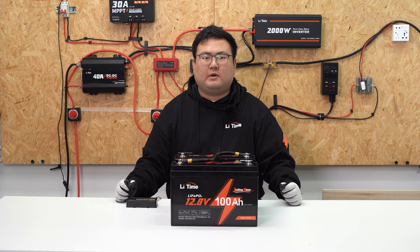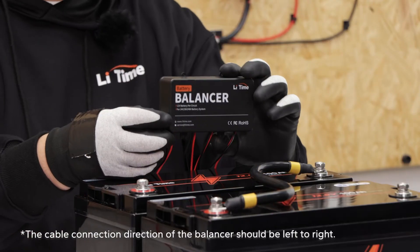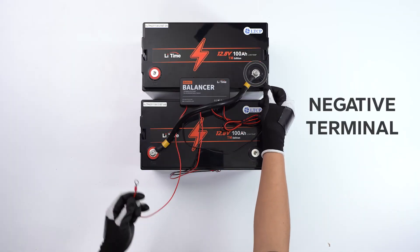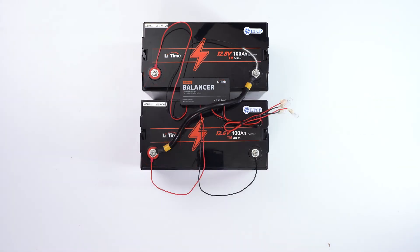As mentioned earlier, it is much better to balance the batteries before using them. For the series connection, we recommend you use the balancer. Connect the negative cable of the balancer to the battery's negative terminal, then connect the positive cable of the balancer to the battery's positive terminal. Repeat the steps to connect the other battery to the balancer.